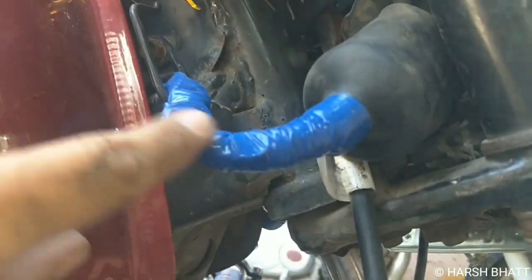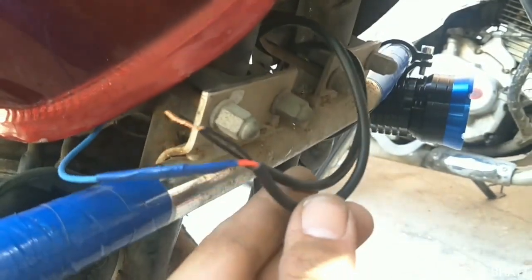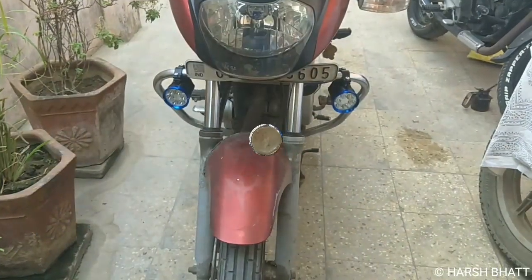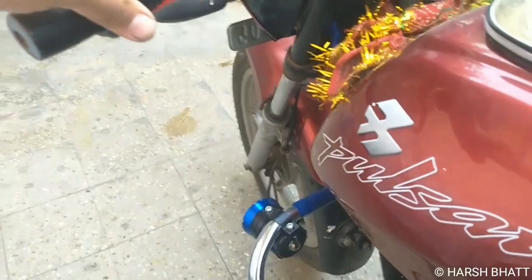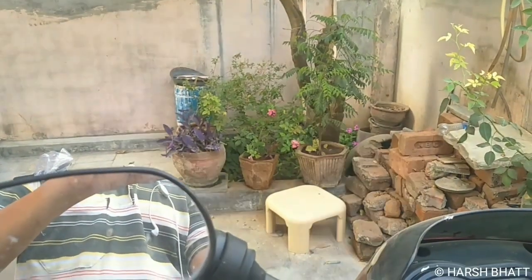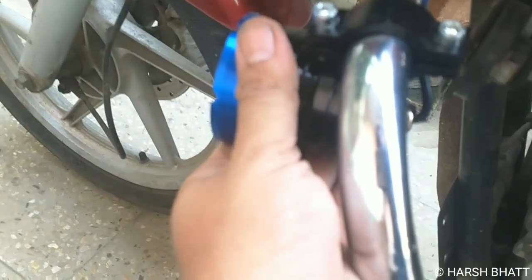यहां से हमने पॉजिटिव लिया है जो स्विच में जाता है और स्विच ओन होने पर वहां से एक वायर यहां पर आता है — यह और यह दोनों वायर हैं। इसको हम अर्थिंग में लगा देंगे। अभी हमने दोनों लगा दिए हैं और रात का इंतजार है — अंधेरा होने के बाद देखेंगे इसका रिजल्ट कैसा है। यह इतने ज्यादा पावरफुल हैं कि हाथ रखने पर भी गर्मी लगती है, और यह बहुत ज्यादा गरम होते हैं — इसलिए इनकी बॉडी एल्युमिनियम से बनी हुई है।